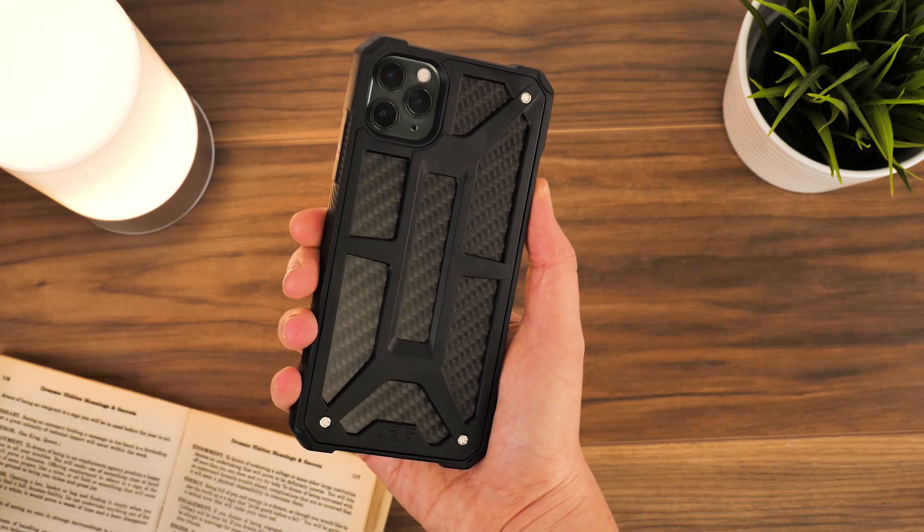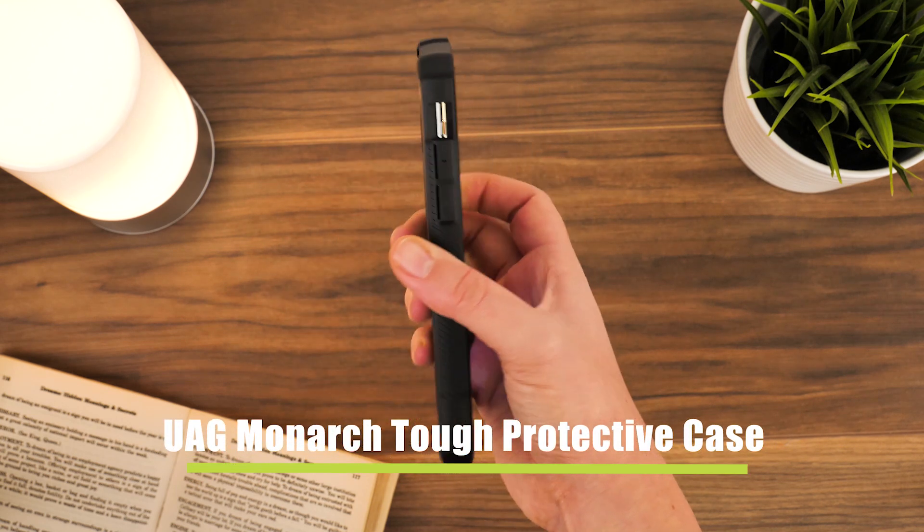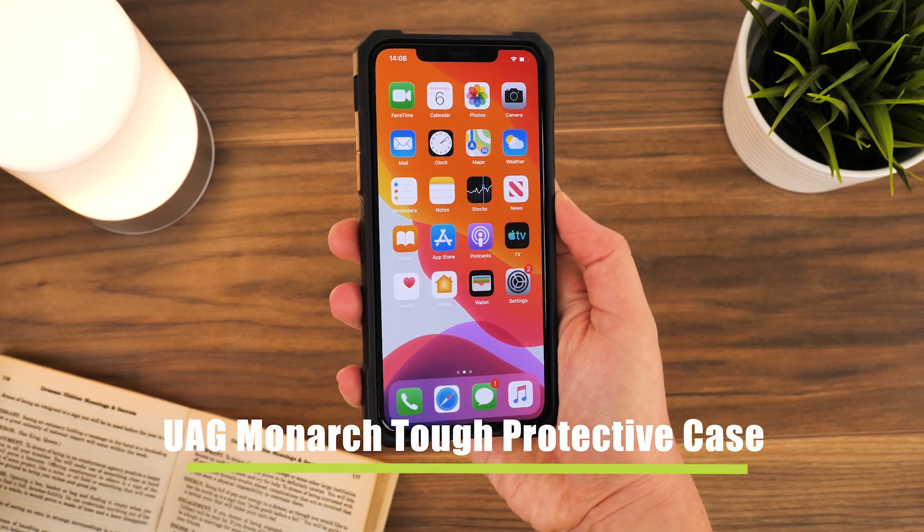Hello and welcome to today's video where we'll be taking a closer look at the overall fit and function of the UAG Monarch Tough Case for the iPhone 11 Pro Max.